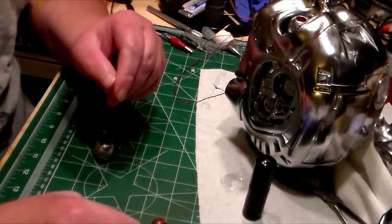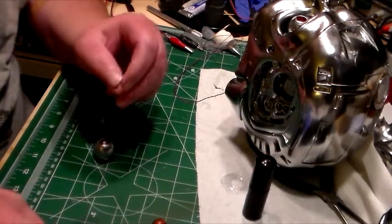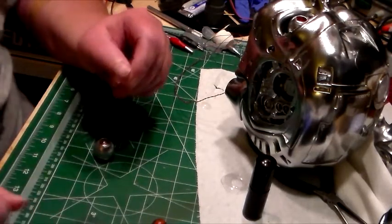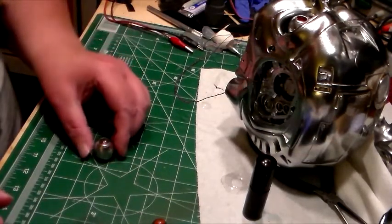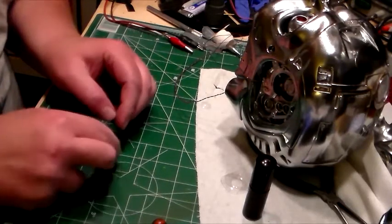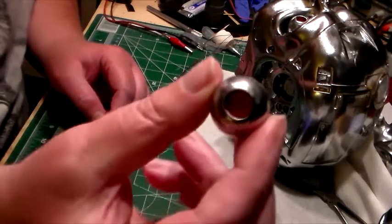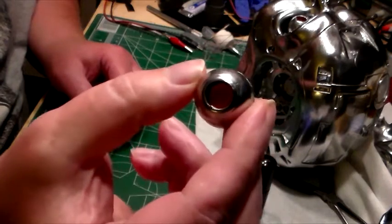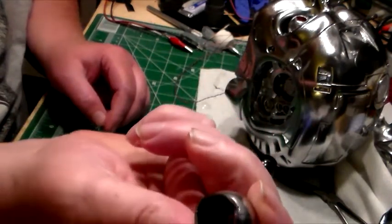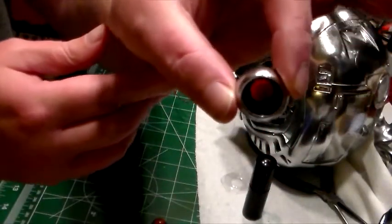What I ended up doing was taking different sizes of marbles to get the right size for the lens over the eye so it fits on real nice. Let me take it off so you can see — it is small, but what I did was I sunk the red part — I mounted it from the back in there. You can see right through it a little bit.